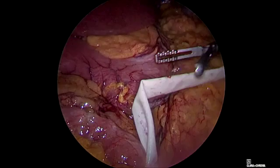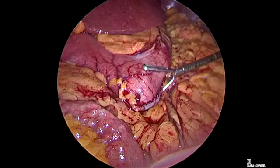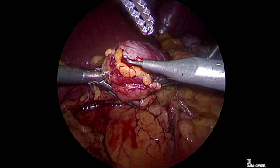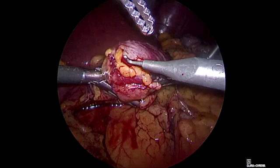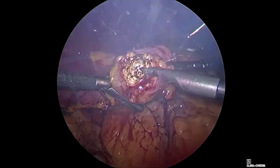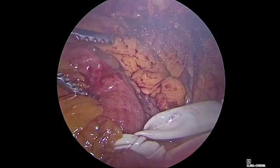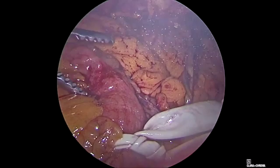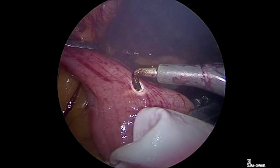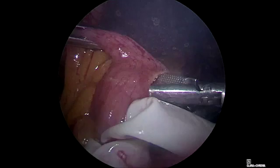We ask the anesthesiologist to push down the bougie tube. The bougie tube helps a lot with the opening of the stomach and we want to do it a little bit anteriorly. We are creating a hole — without the bougie tube it would be a tough task because the stomach is thick, but with the bougie tube inside it's very easy. Here we see the bougie tube. We want to make a hole large enough for one arm of the stapler.